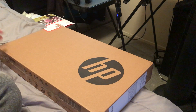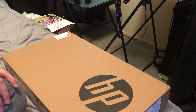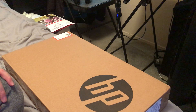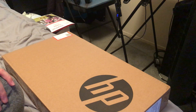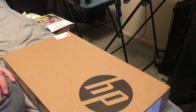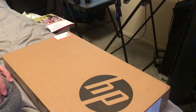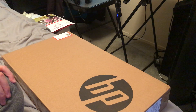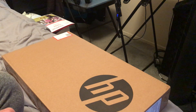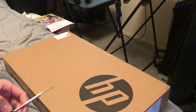Hello, welcome guys to an unboxing video. This is the first time I'm unboxing something like this — I don't think I've really made an unboxing video before, at least not in a Snapchat manner. This one is actually for an upload to YouTube.